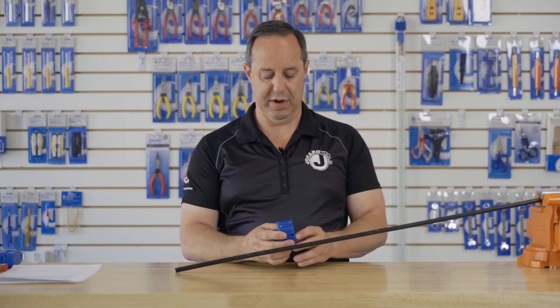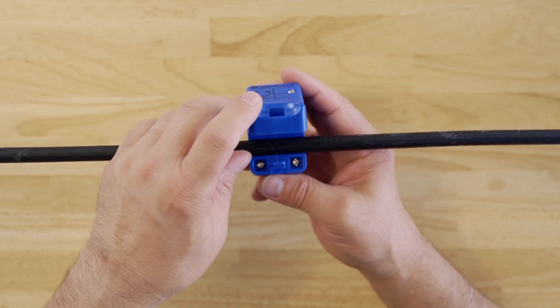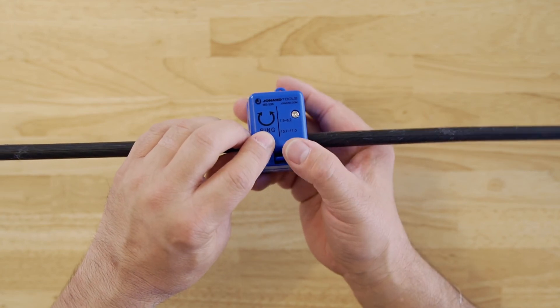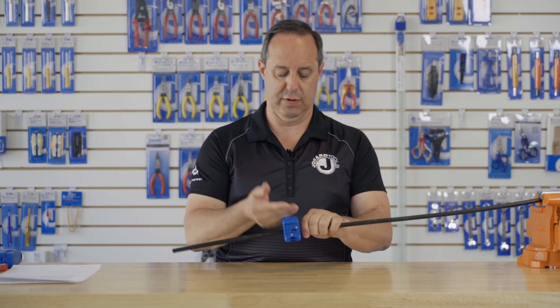To perform a ring cut, open the tool, place the cable into the tool in the right slot, close, and ring the cable three to four times.